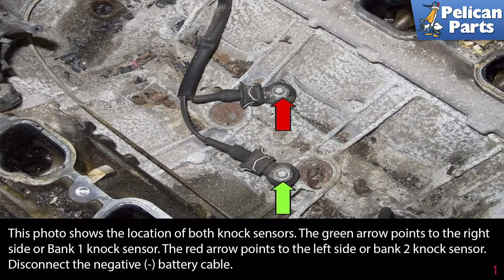This photo shows the locations of both knock sensors. The green arrow points to the right side or bank one knock sensor, and the red arrow points to the left side or bank two knock sensor.